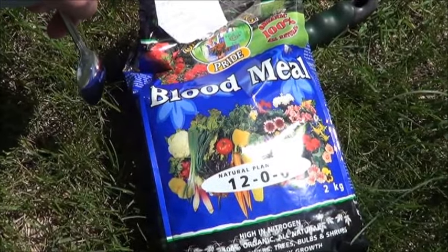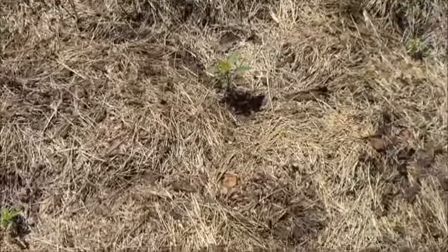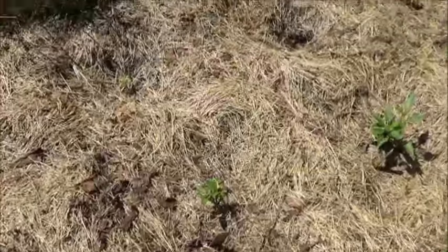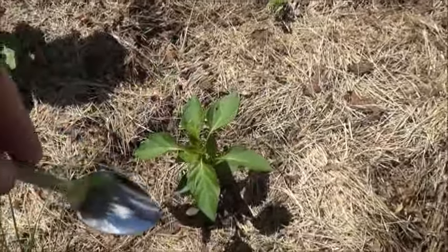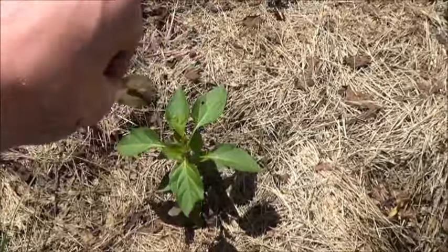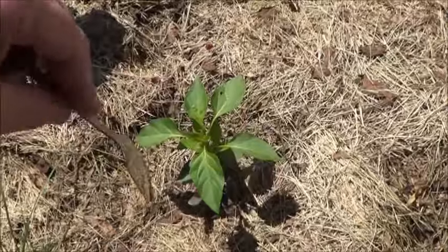It's the nitrogen we're after today, so in theory the blood meal should be a nice, easy, organic solution. You can see some of the peppers are looking all right, others are looking decidedly not all right, and I have lost quite a few of the actual plants already this season. So I'm going to take my teaspoon here, use about half of it per plant, and just put it kind of around the base of the plants, not directly on the stem, just a little bit out. One thing to bear in mind with this organic blood meal is it's not a liquid fertilizer, so it's not going to be an instant solution.